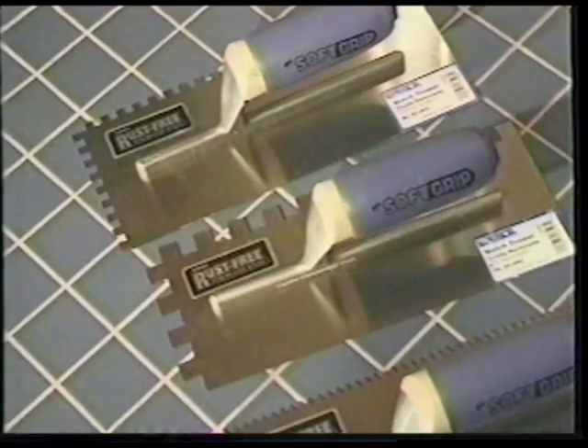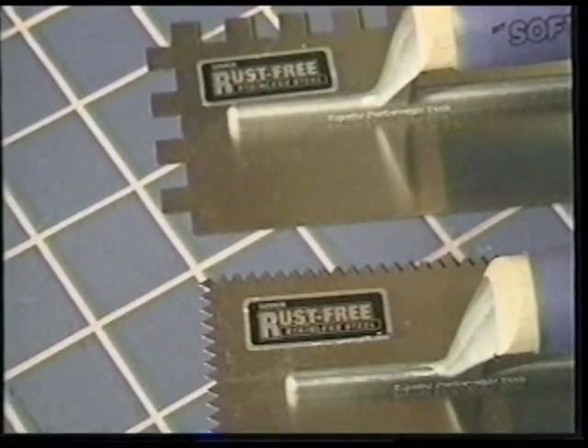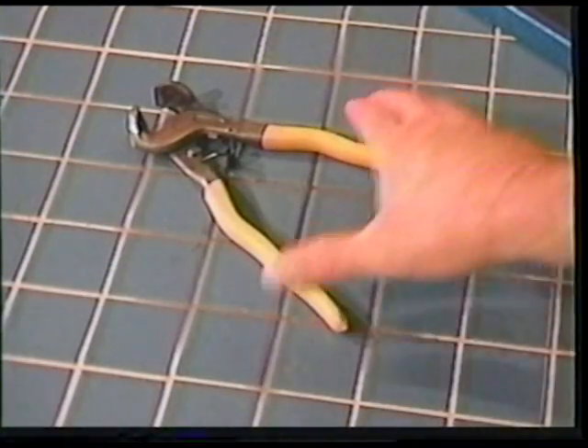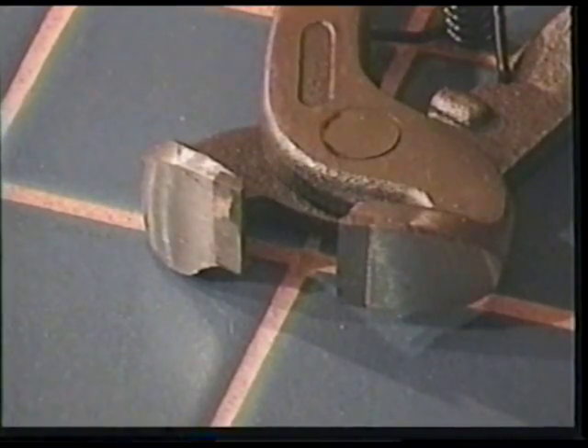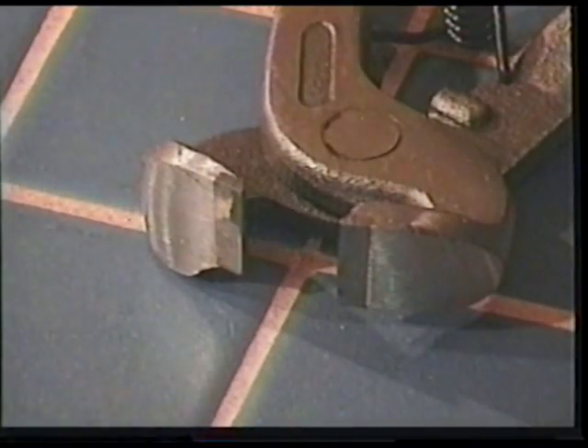The next tool you'll need is a notch trowel. The notches on the trowel come in different sizes to measure the correct amount of mortar to be applied to the surface for the type of tile you are using. Here we have the tile nippers. The cutting edge of the nippers have carbide teeth that are used to bite off small pieces of tile. Mark a line on the tile you need to trim and bite off the small pieces. Use only the edge of the nippers' teeth as shown for smoother cuts.